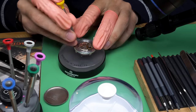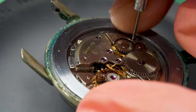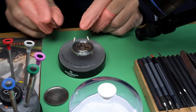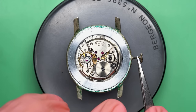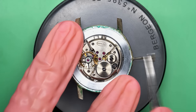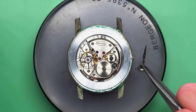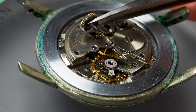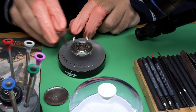Let's throw it on the timegrapher — whoa, it's not running very well. It's gaining 300 seconds a day and only has 120 degrees of amplitude. That makes sense — this thing's been sitting in a drawer for 30 years, and who knows how long before it was serviced. Order number one: let's service this watch.